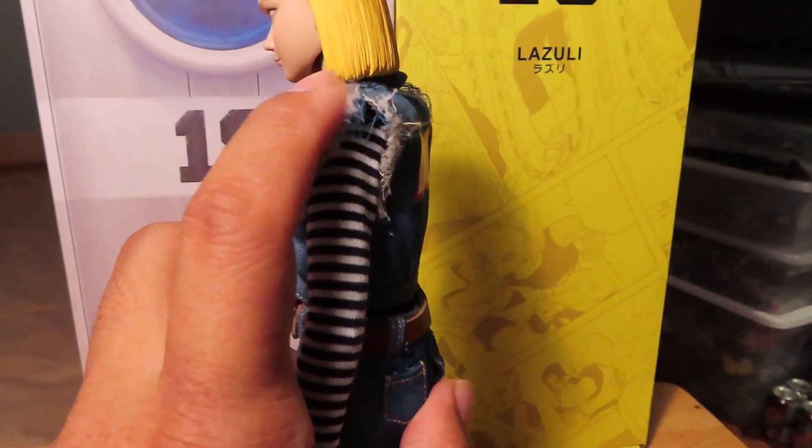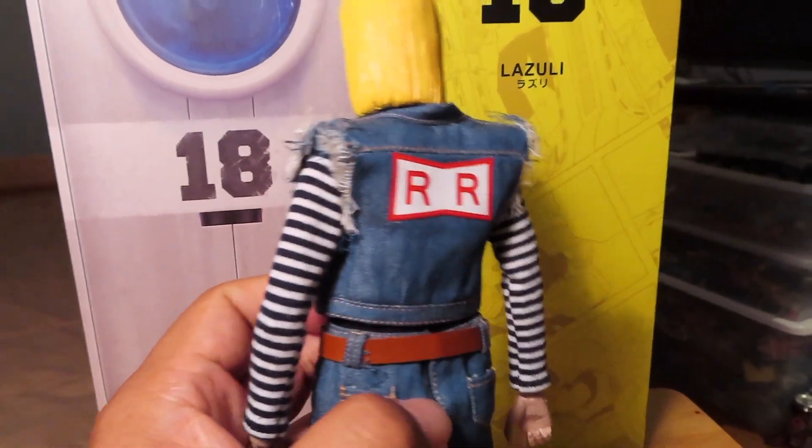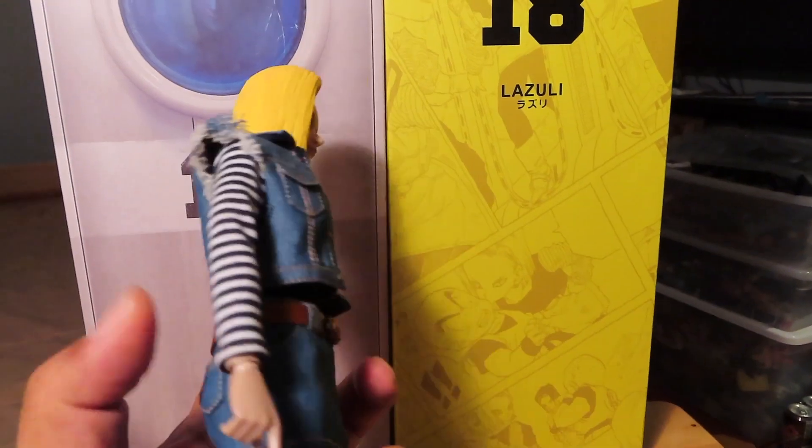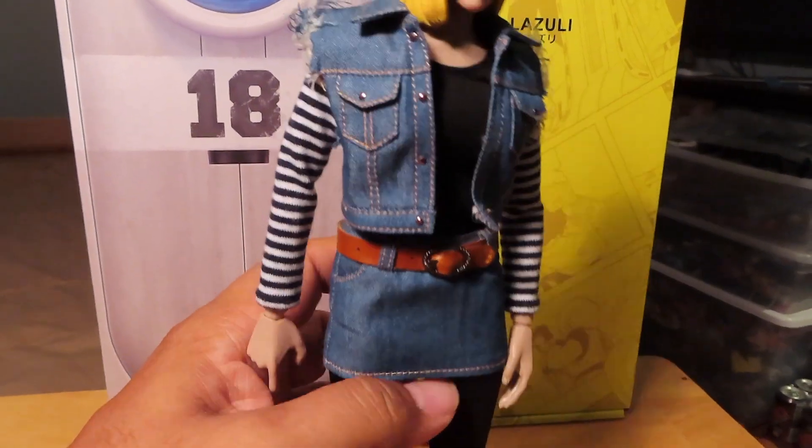I think the fraying on the jacket is a little bit too much, but it's cool — I guess you could always trim that down if that bothered you. Overall I'm happy with the figure.